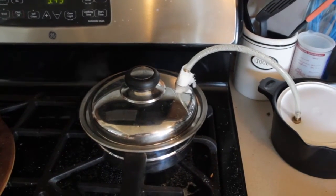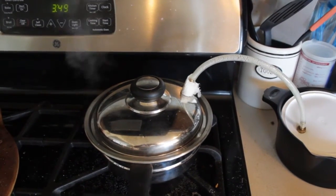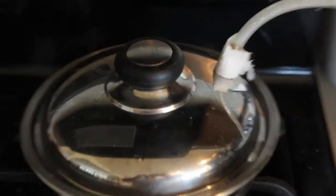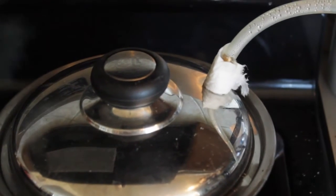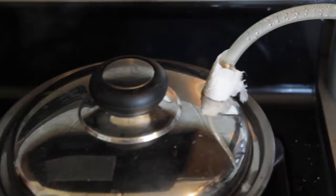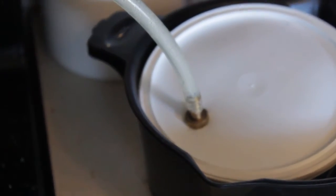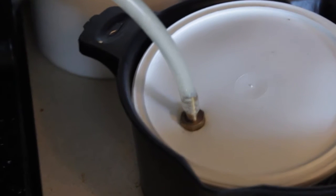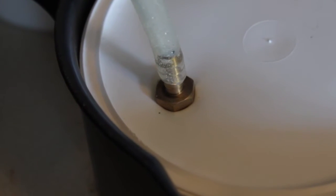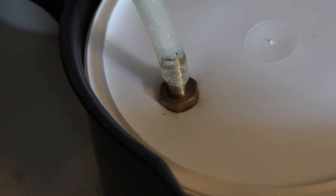Forgive the disgusting state of my stove. It's just a pot, and it's got the bubbler thing removed, and then I have these little gasket things put down into it. That's like a hose adapter with a screw on the end. This is a whipped cream thingamabob here.